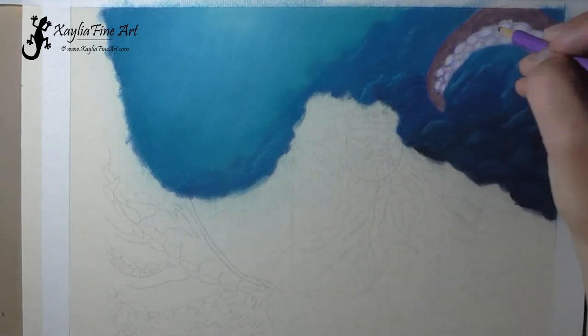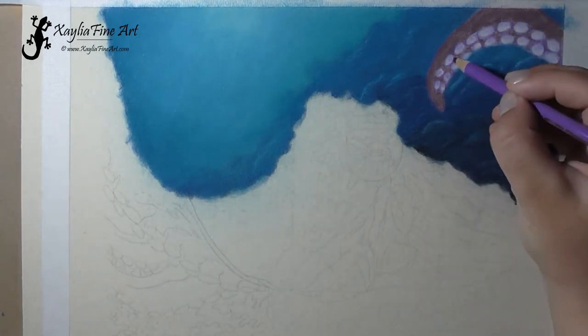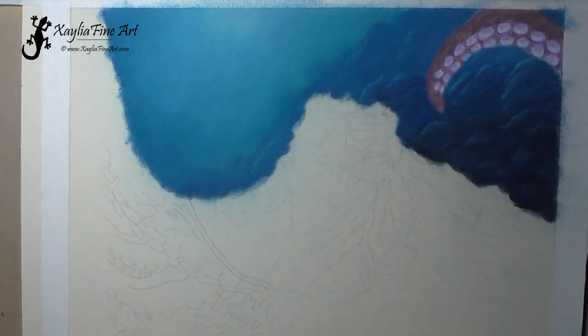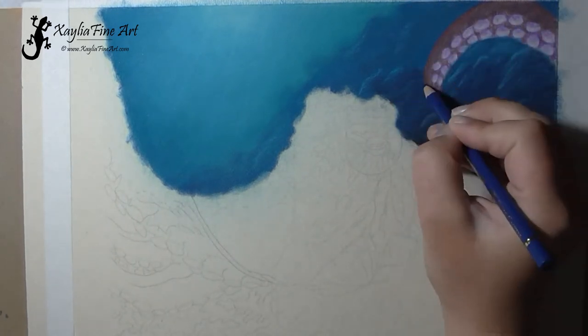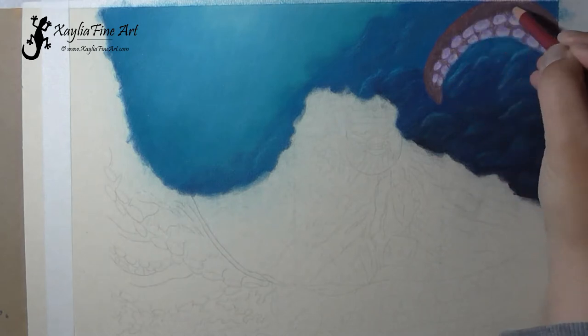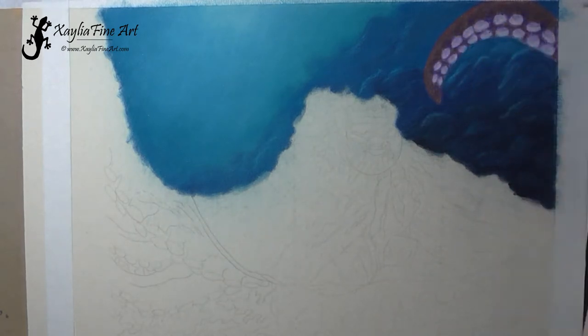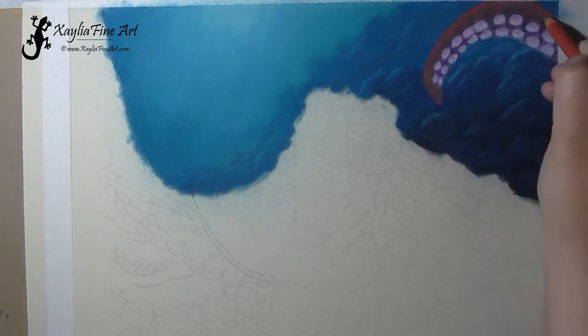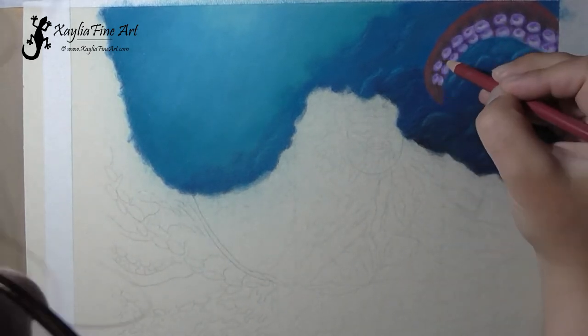Now I'm starting on the tentacles, putting in all the different colors and continuing with light layers again, not worrying too much about detail at this point. After blending, you start adding in more details and continuing to put light layers on.